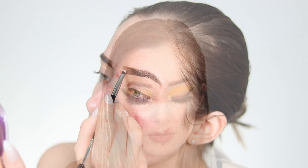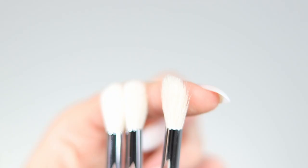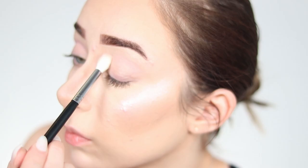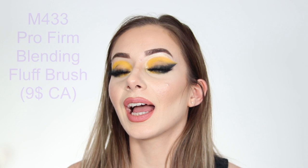There are three M441 Pro Firm Blending Crease Brushes. These are a little more dome-shaped. One of them shed a little when I opened it, which you have to keep in mind — these brushes do shed. This is apparently a very popular blending brush and I'm excited to try it since I've mostly never used any of these before.